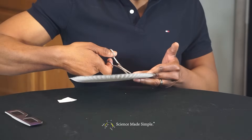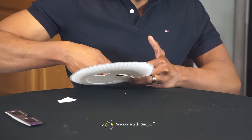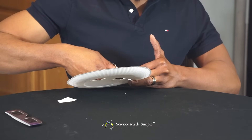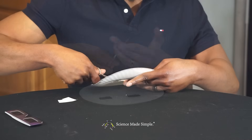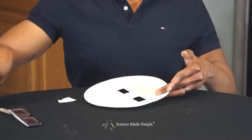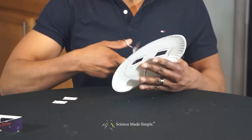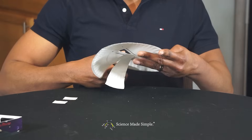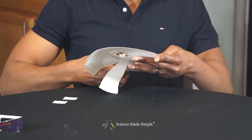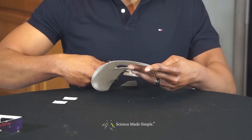Now you want to cut out slits for the arms. Then cut out a space for your nose and your mouth so you can breathe and talk. A triangular space may work best.